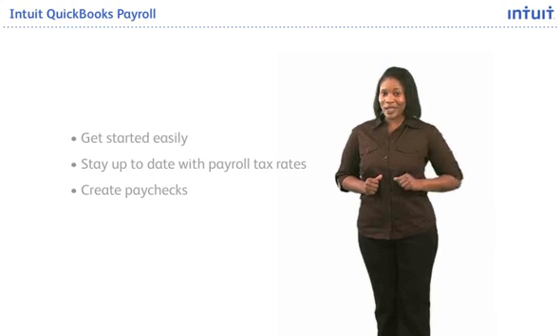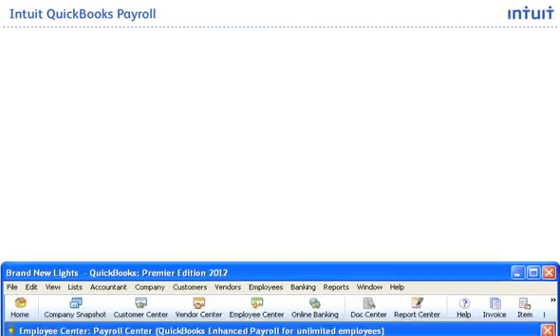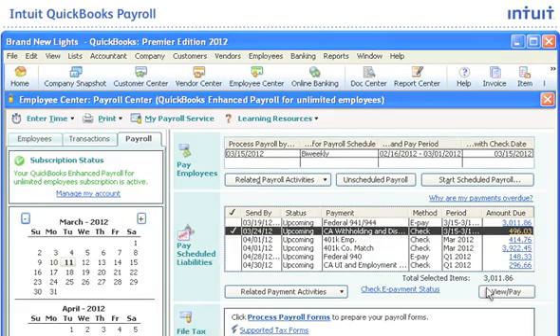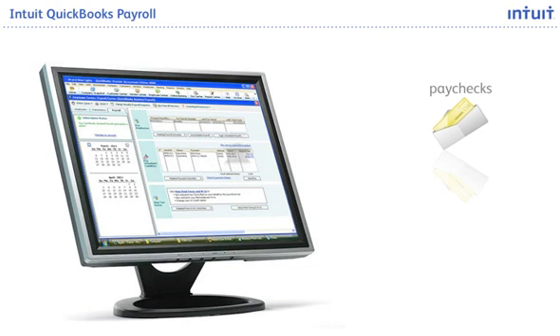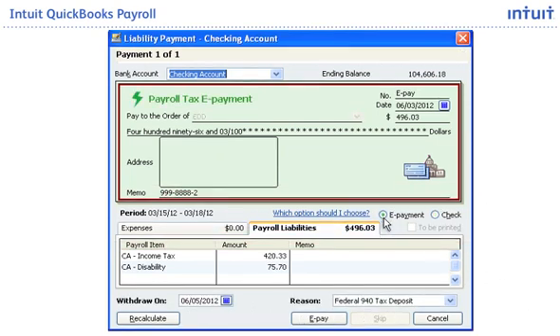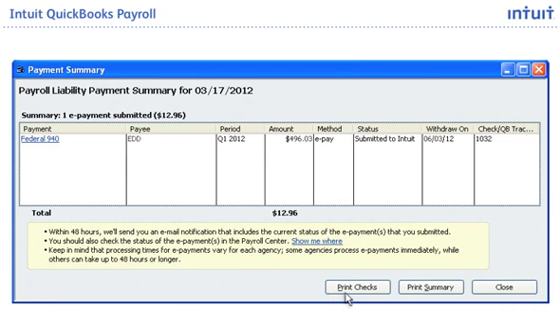Intuit QuickBooks Payroll makes it easy to create payroll tax payments from a single screen. When you process your payroll, it tracks your payroll liabilities and automatically applies the amounts to the correct accounts in your QuickBooks Register. Your liability payments are calculated and prepared for you, so when the payroll tax payment comes due, you can print the check and send it. For Intuit QuickBooks Enhanced Payroll subscribers, pay and file electronically — rather than printing a check, select ePayment to pay electronically. And you can see a payment history log in QuickBooks any time.